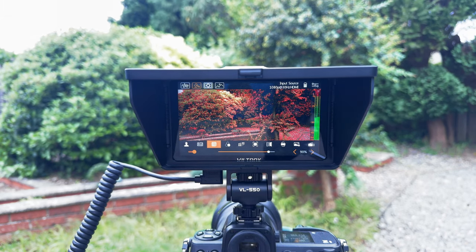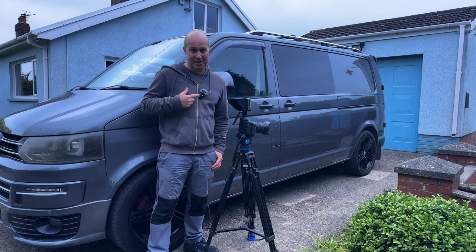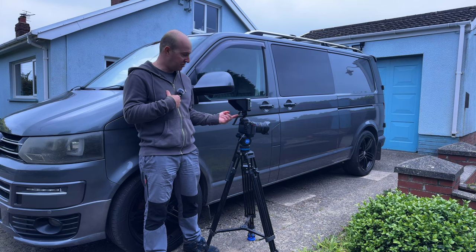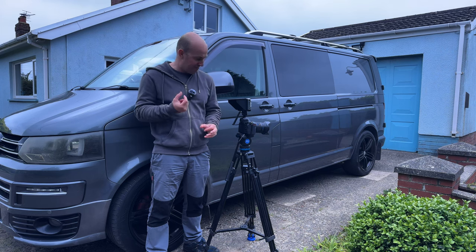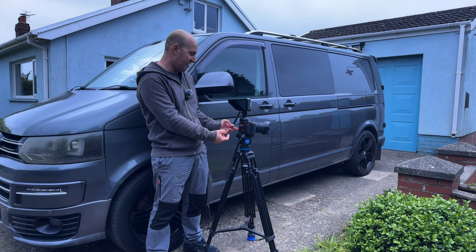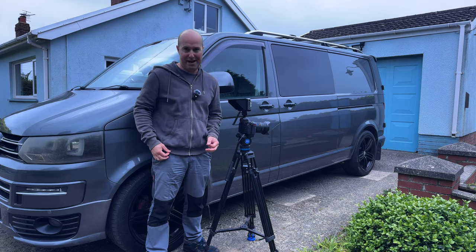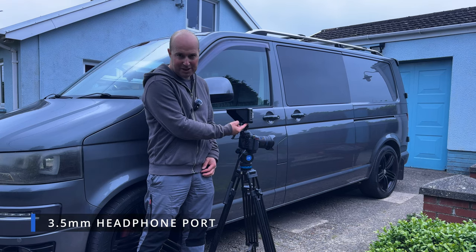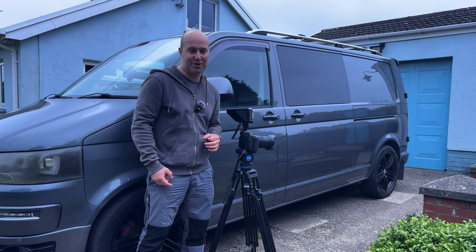For audio recording I'm using the DJI Mic 2 with a wind jammer. I normally run it into the camera with the receiver on the hot shoe, but since this monitor takes up the hot shoe there's no hot shoe mount available — I'll probably need a cage for extra mounting points. The monitor does have a 3.5mm headphone jack for monitoring sound directly, but generally I prefer to monitor audio directly from the camera.